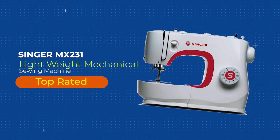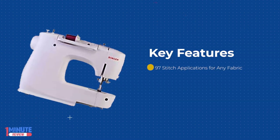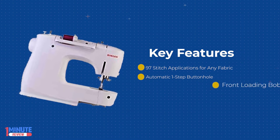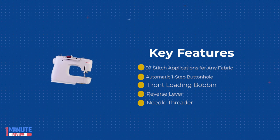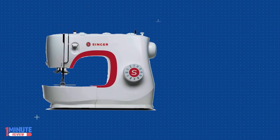The Singer MX-231 sewing machine offers basic and decorative stitches, along with stretch stitches so you can sew a wide range of fabrics, from sheer to stretch knit to denim and more. Stitch width and length can be adjusted to further customize stitches the way you want.